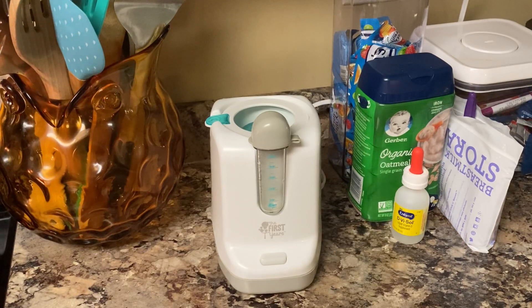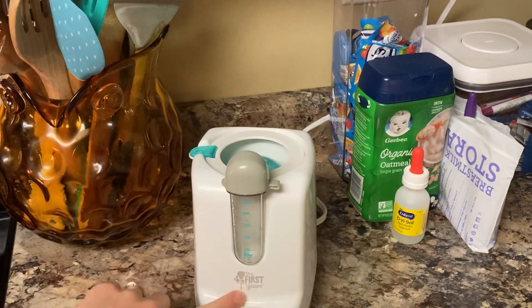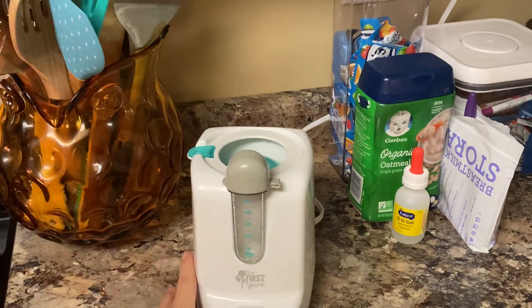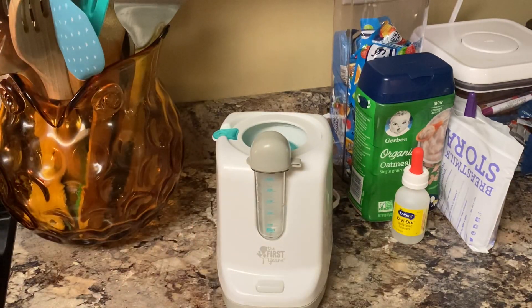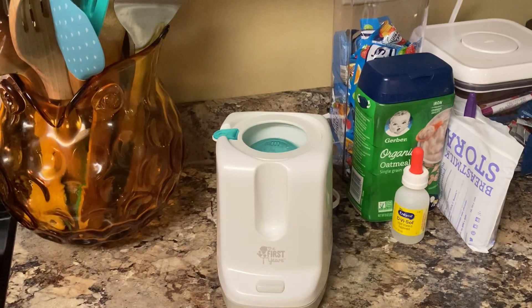Hello everyone, it's Elise here with Mama's Input. Today I'm going to go over the First Years bottle warmer. I've been using this for about two years now — my oldest baby is 22 months old and my youngest is four months old, so I've been using this one for a while.